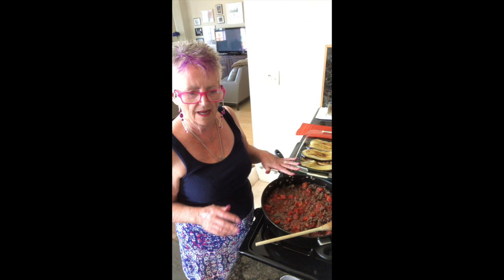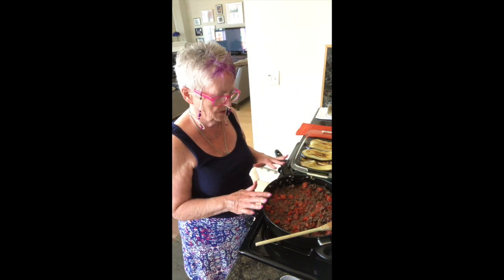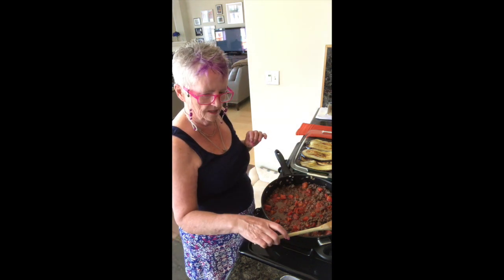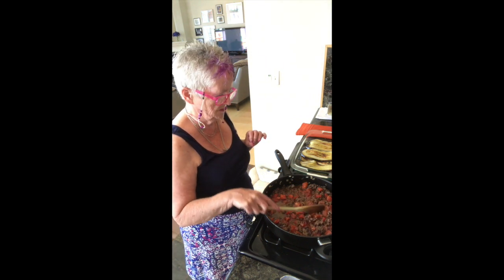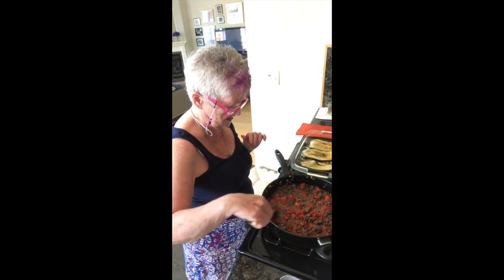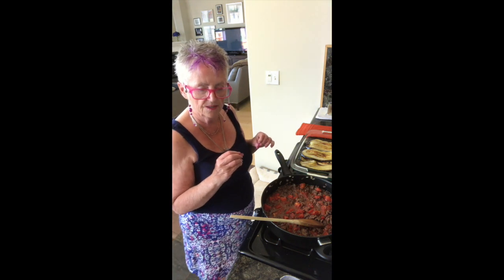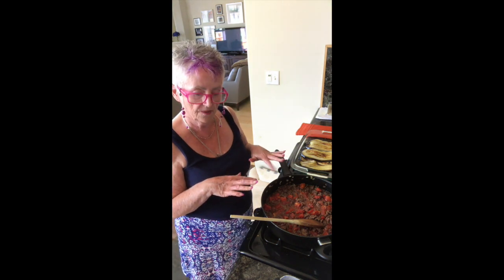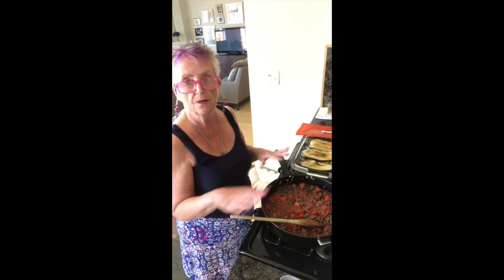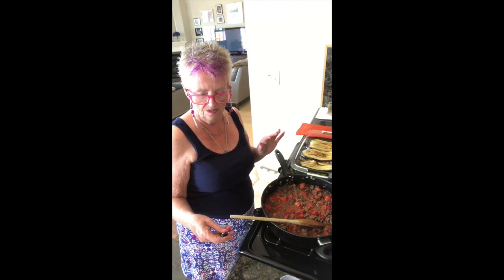I've added the red wine and then you just let it simmer for a minute or so just to reduce a little bit. And then I added a tin of diced tomatoes. We're just going to let this simmer for about 30 minutes to let all the flavors meld together. And while that's happening, I'm going to prepare the cheese layer that goes with the potatoes.